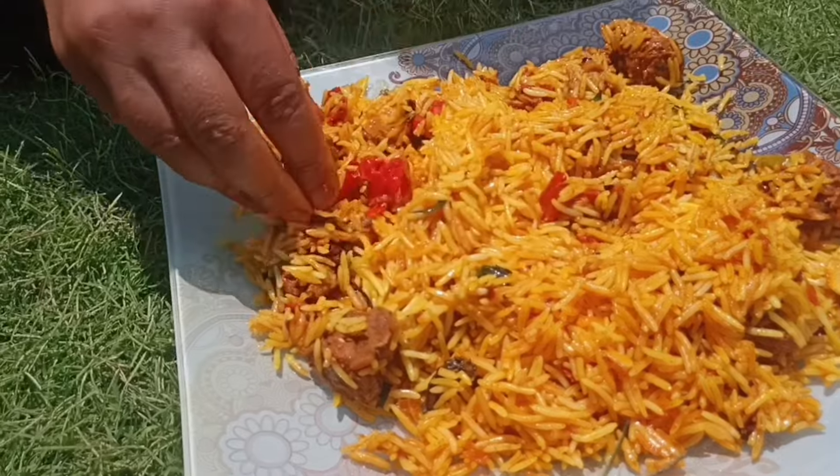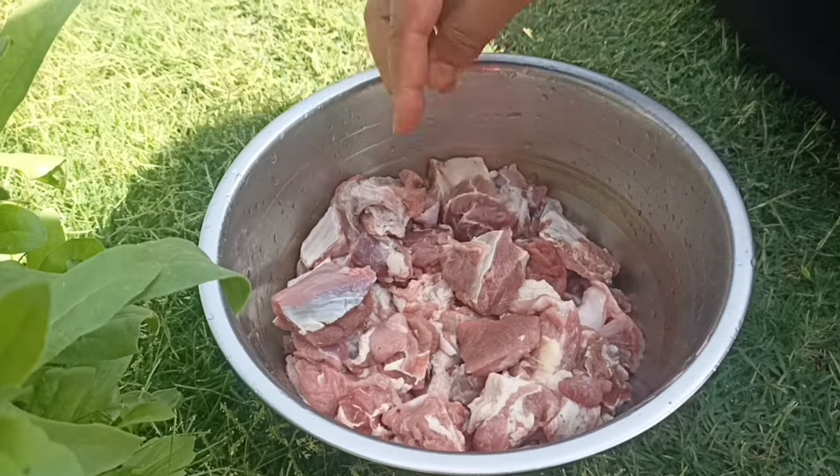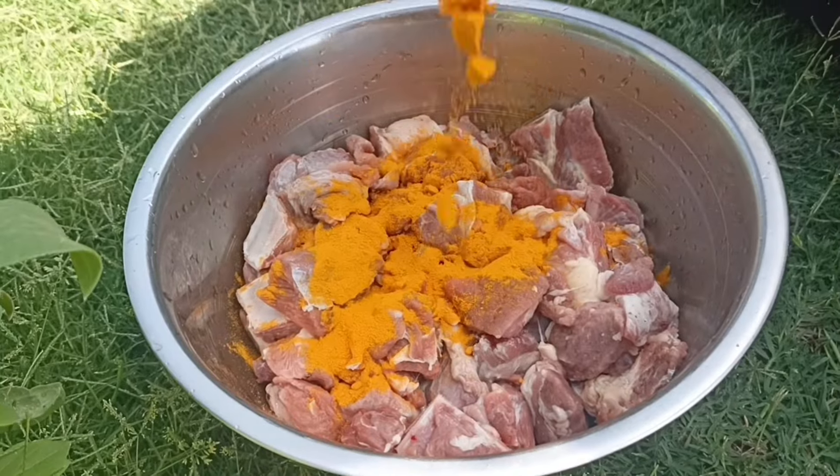To make mutton biryani, you can use either bone-in or boneless mutton. Cut it into small pieces, then we will marinate it.